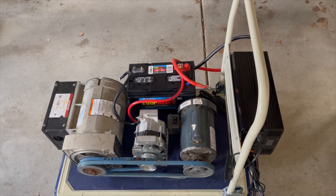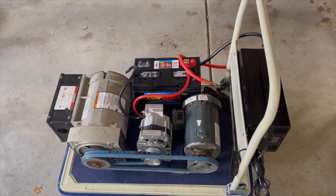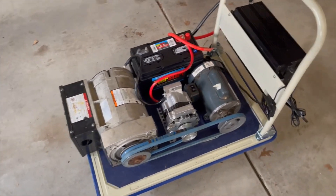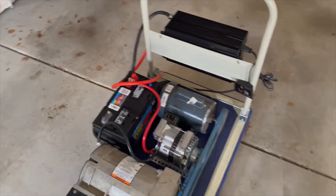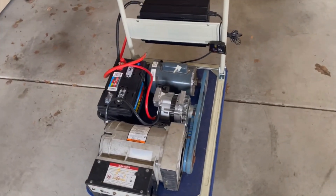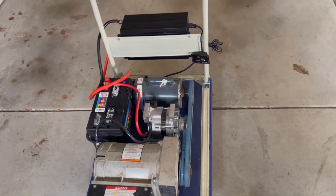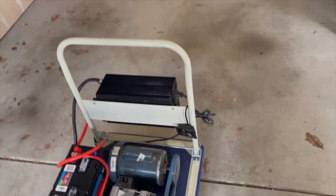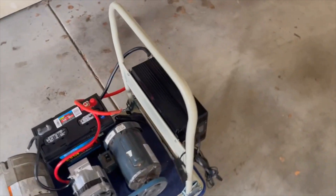That inverter did power the one-and-a-half horsepower motor and spin the generator for about five seconds before it realized it was over-wattage. Again, older motor — I got it for a really good price and tried to use it.